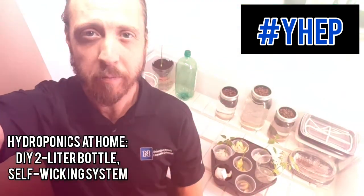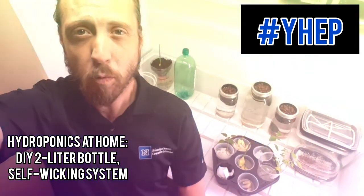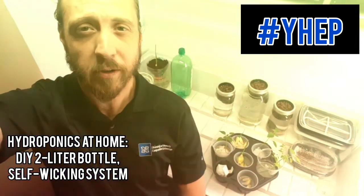Yo, what's happening, plant fam? Ian again with Extension's Youth Horticulture Education Program, and now that we're heading into summer season, I'm going to show you how to beat the heat with some easy-to-do indoor gardening projects that you can do from the comfort of your own home with easy-to-find and upcycled materials.